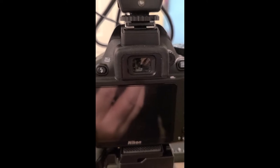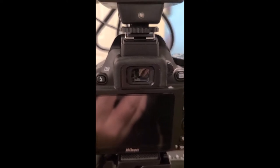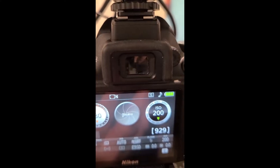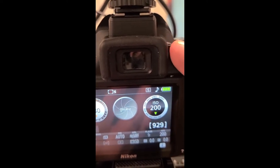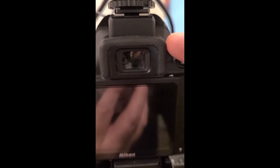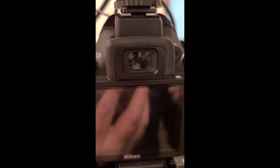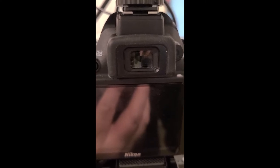That diopter knob allows you to adjust the camera to your eye. Everybody's eye is a little bit different — some people wear glasses, some people see well and some don't. To adjust it, you turn the camera on — you'll see the backlighting — look through the viewfinder and you'll see numbers inside. Push the button halfway down, the numbers show up, and you turn the diopter until those numbers are completely in focus. Once that's done, your eye is adjusted to the camera, and you'll be able to get clear, in-focus images every single time.